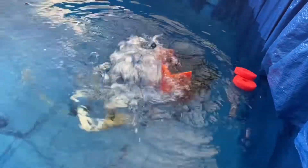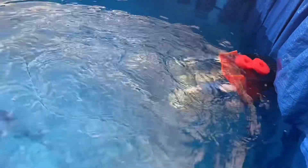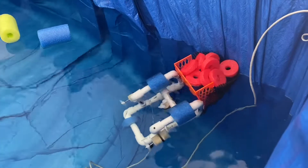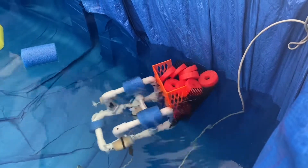From here, this little ROV is hopping on a plane to Congo in Africa so that we can share what we learned from this project. And who knows — maybe it'll inspire even more innovative solutions to everyday problems.